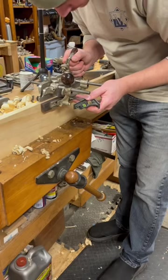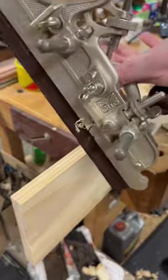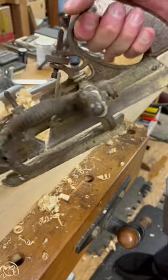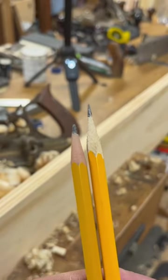Don't get me wrong, I like working with pretty tools just as much as the next guy. But I find that combination planes that look like this are just about the same as combination planes that look like this. Because as that fun saying goes, it's easy to look sharp when you haven't done any work.